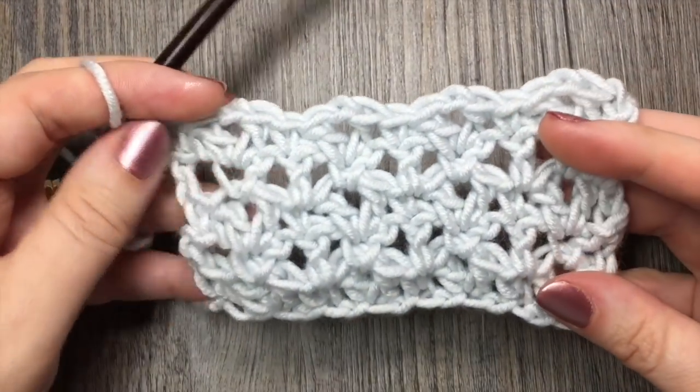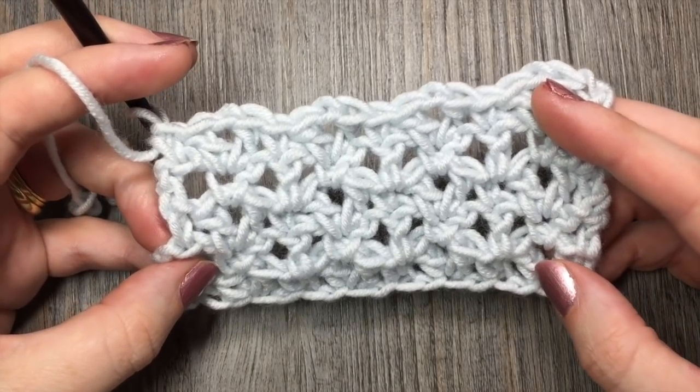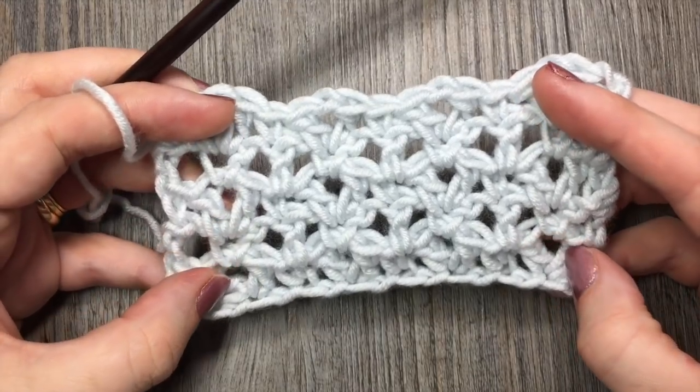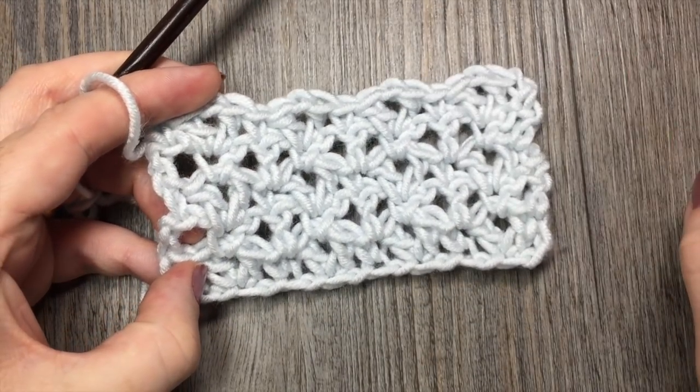And there you have it. Thank you so much for joining me for this stitch tutorial on how to crochet the Blossom Stitch. Once again, please don't forget to subscribe and I look forward to seeing you again soon. Until next time, happy crocheting! Bye!